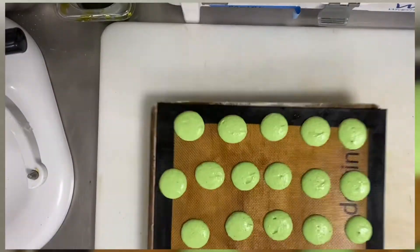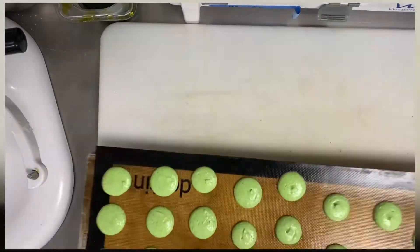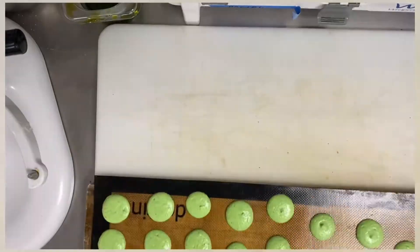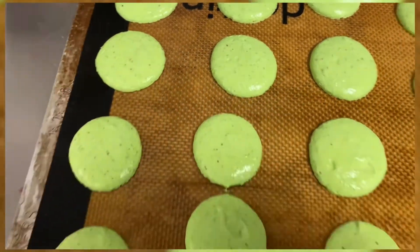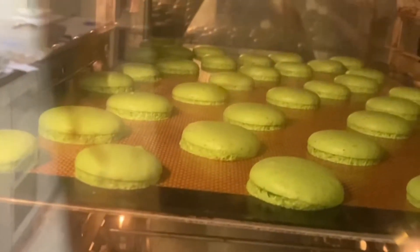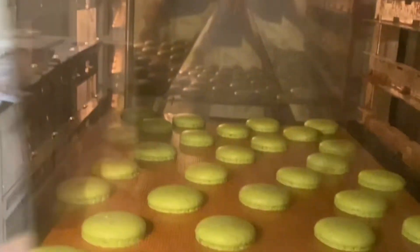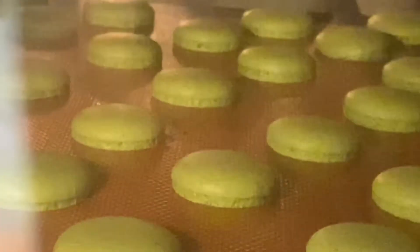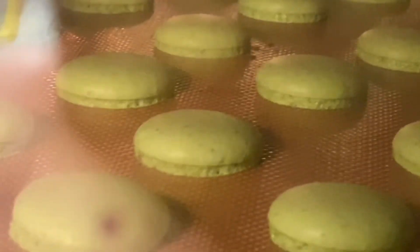This is the only way to know the macaron is really nice. The third trick: after you do this, you must rest them for a minimum of 30 minutes before you bake. So the three tricks: rest 30 minutes, then bake at 150 Celsius. It takes 12 to 16 minutes depending on your oven — not less than 150 and not higher than 160.